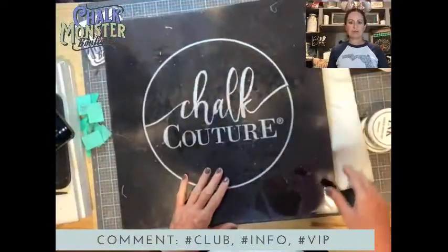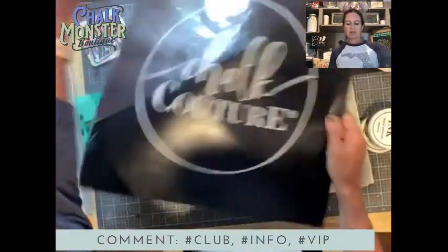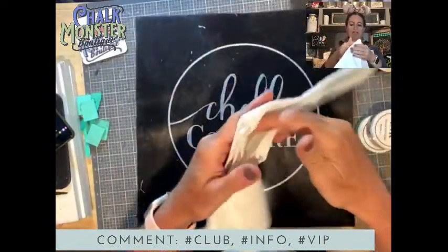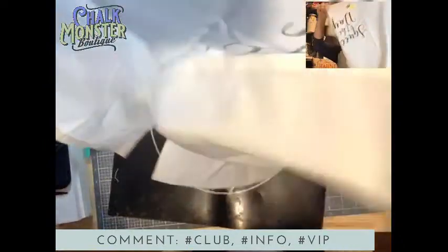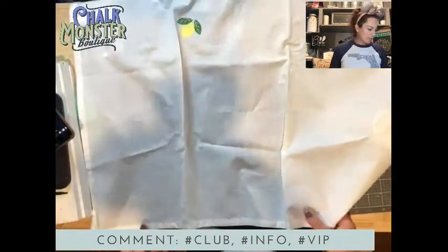Let's go to project view so y'all can see. This is my big Chalk Couture ink mat, and I love our ink mats because they're sticky. So when I put my towel down on it to ink it, it will hold it in place.